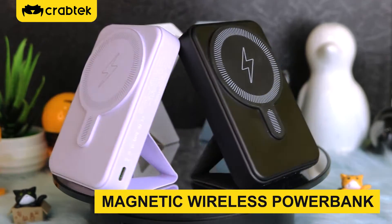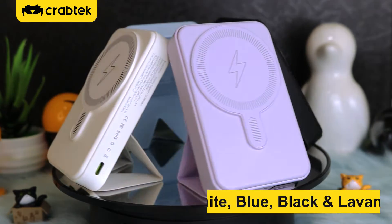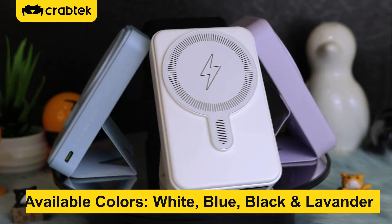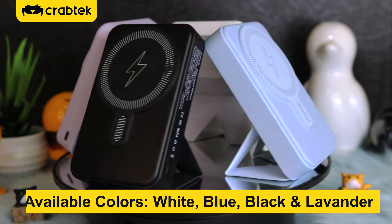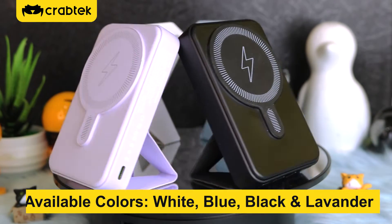Magnetic Wireless Power Bank. Available colors: White, Blue, Black, Lavender.